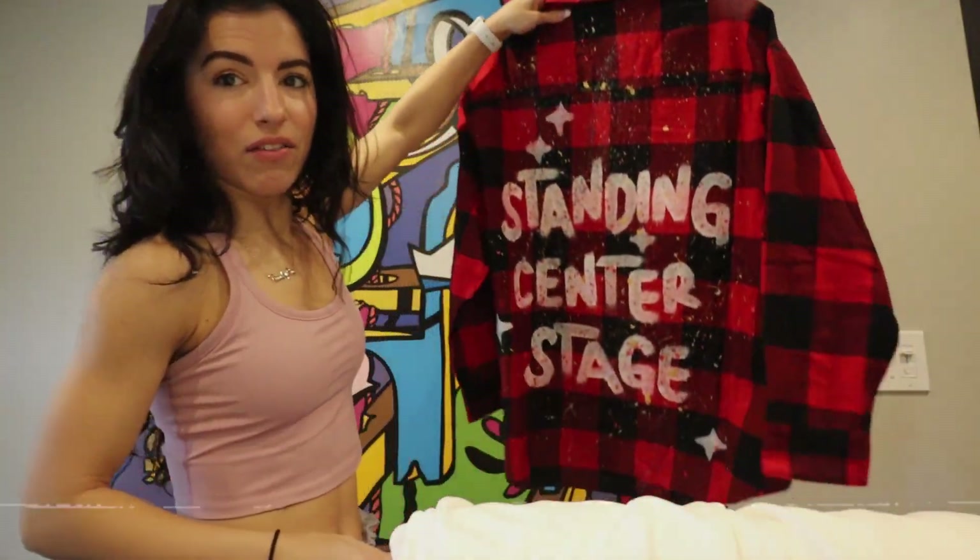Welcome back to another video! I'm really excited for this one because today's custom set making video is going to be a little bit different. For those of you that don't know me, hi, my name is Sophia. I'm so glad you found your way into my corner of YouTube — it's very crafty, very happy, good creative vibes over here.